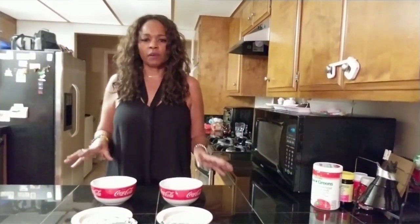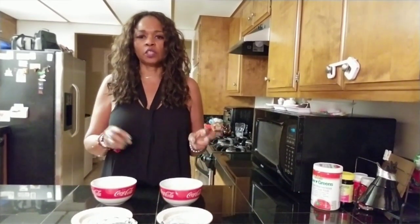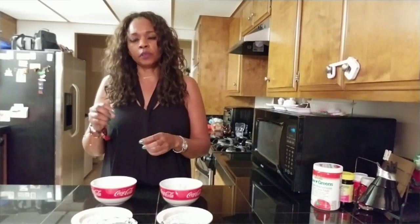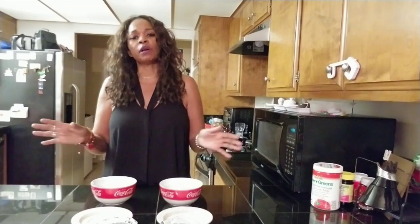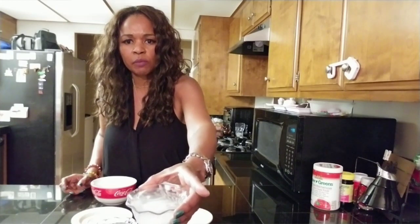They say that plastic rice rises to the top, and the other rice — non-GMO or organic rice — floats to the bottom. With those two labels on the package, you can check out my other videos where I talk about these labels. Anyway, if you look right here, here's the plastic rice — it's floating to the top.